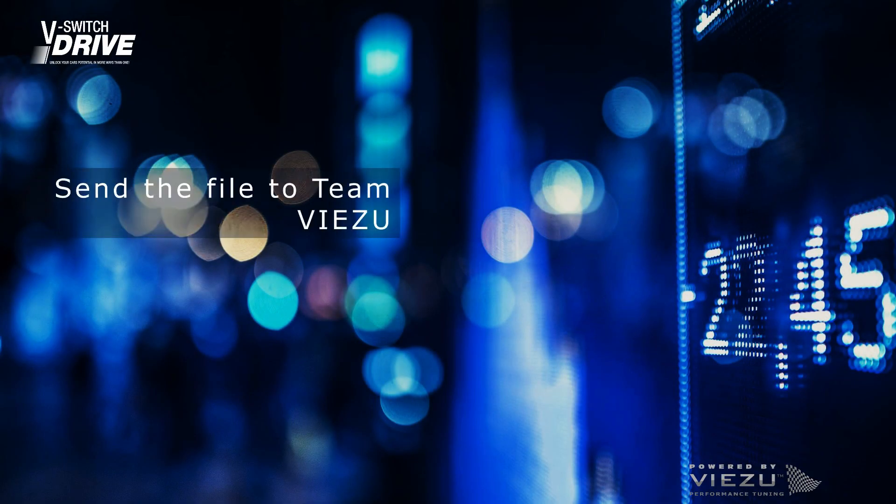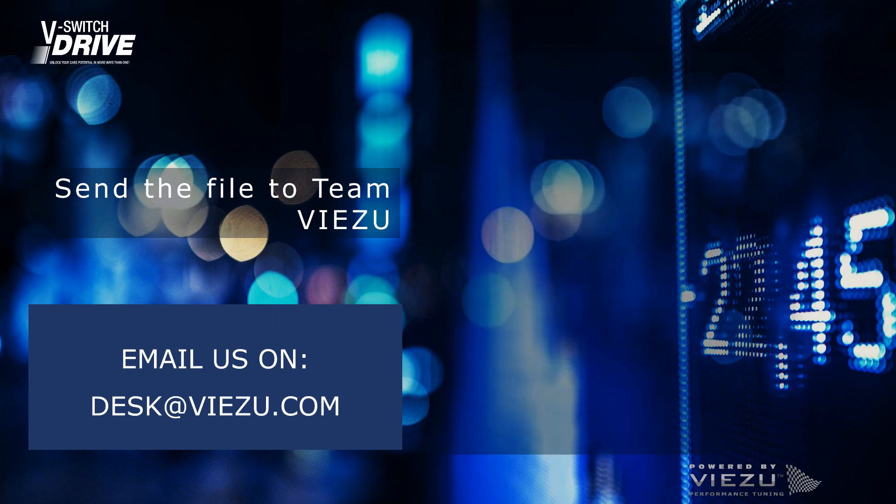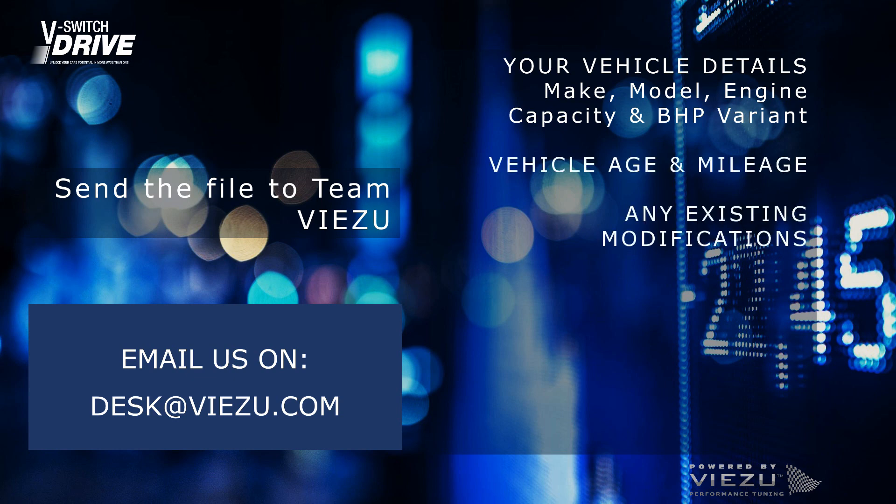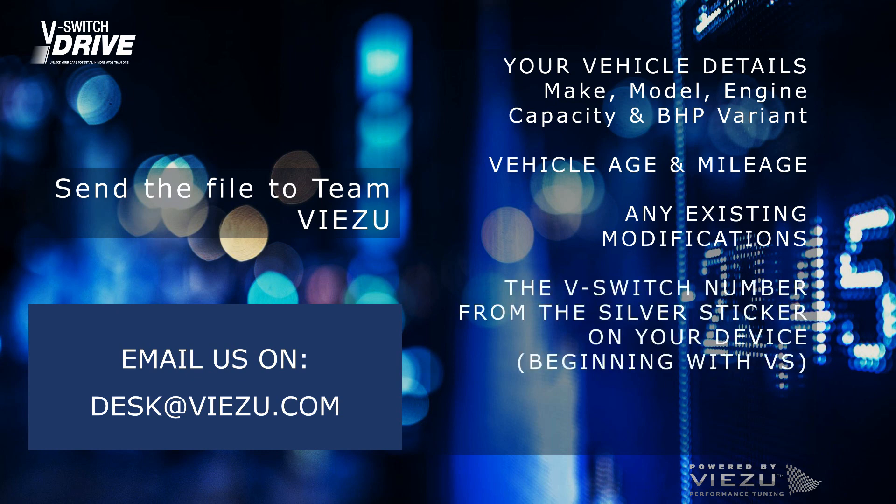On an email, send your data to desk@vzoo.com. Please include your vehicle details, the age and mileage of the vehicle, details of any existing modifications, and the vSwitch number beginning with VS found on the silver sticker on your device. Include the drive settings you require — you can choose up to 5, and you will always have Classic me as standard.